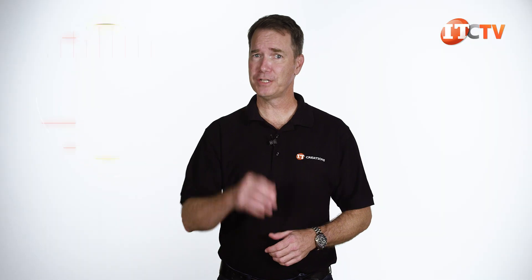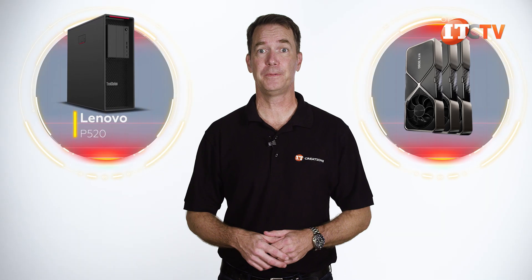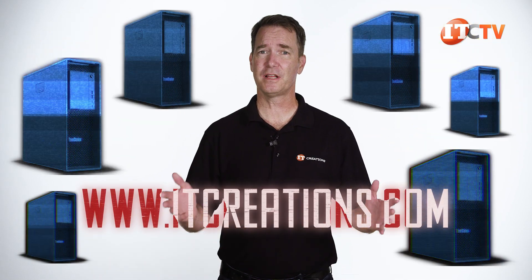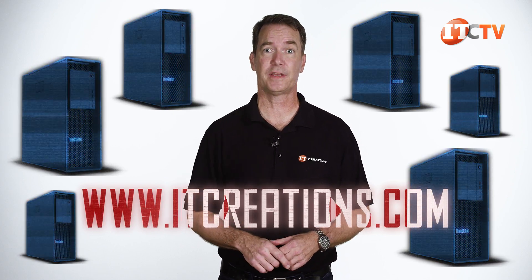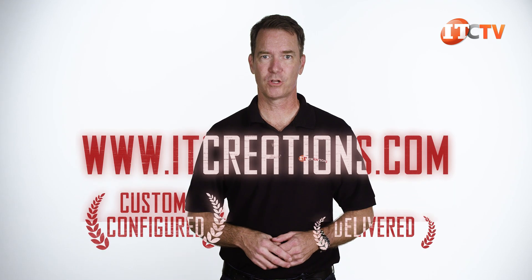Are you interested in one of these Lenovo ThinkStation P520s, or perhaps a high-performance GPU? If that's the case, then visit IT Creations. We have a huge selection of Lenovo ThinkStations to choose from and can custom configure to your specifications and ship it out for next-day delivery. Custom configured, quickly delivered.